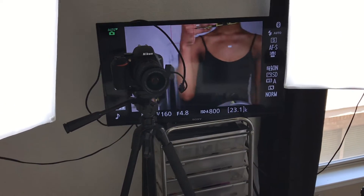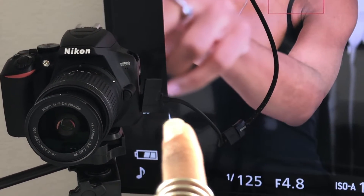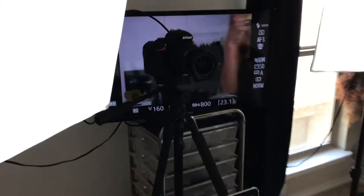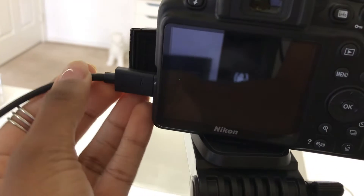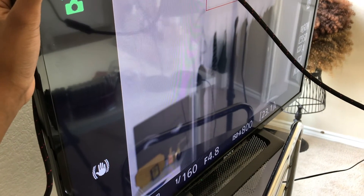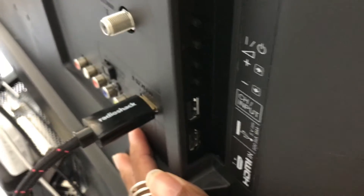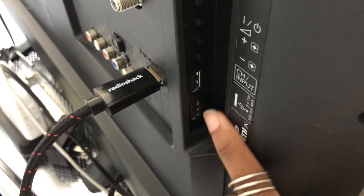As far as the camera setup goes, it's a Nikon D3500, and right there is a micro HDMI cord connected to a regular HDMI cord. I'm going to go around real quick so you can see — here's what it looks like from behind the camera. The micro HDMI cord connects to a regular HDMI cord, which connects to my monitor — basically a flat screen TV. You can get it as big or as large as you want, and it plugs right into the back of the flat screen.